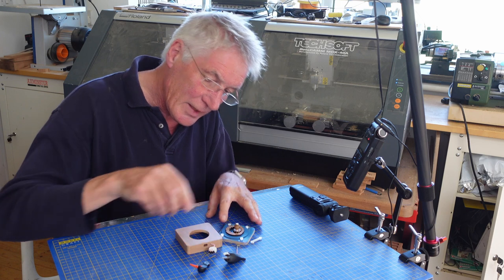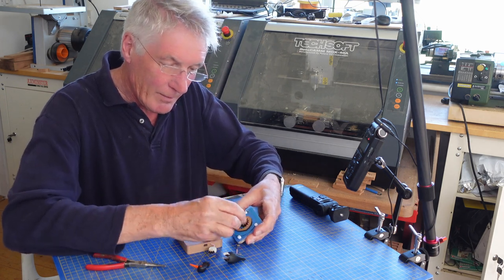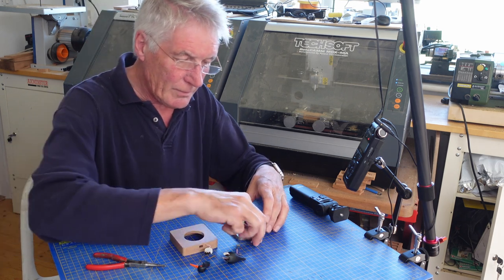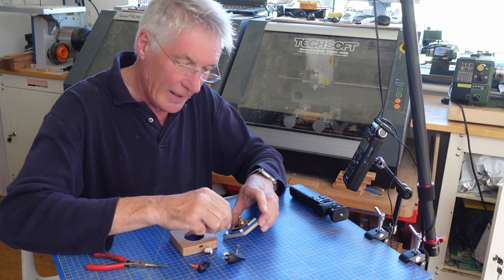Just need to make sure that the gears mesh. We press it in place and all being well that should work. And then the cam follower fits on that.